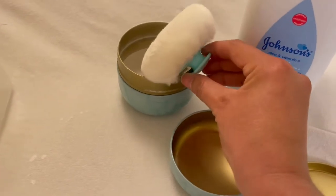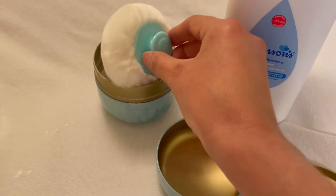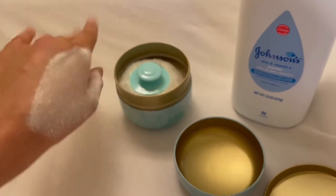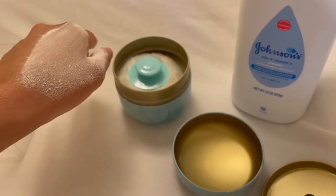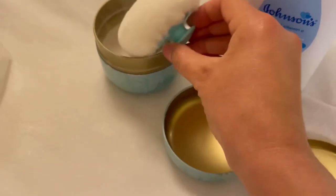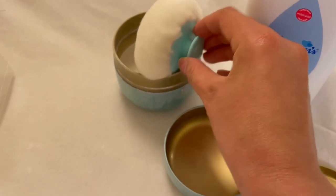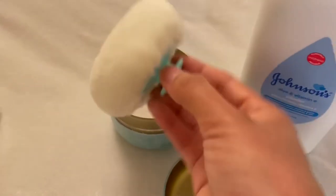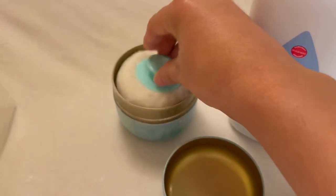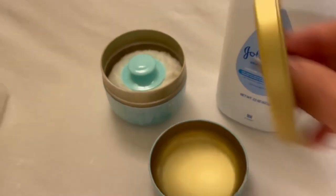I'm going to put it on my hand and see how it rubs on. It puts a good amount. I'm thinking of giving it a little shake — yeah, I have to be careful, probably like that, and then put it on the baby. I'm really liking this, I just have to take a little bit out so I can close it.